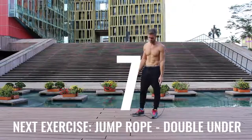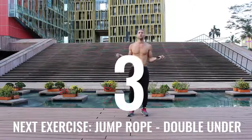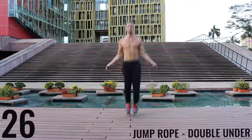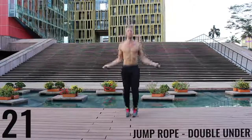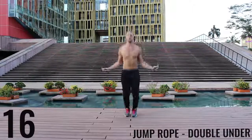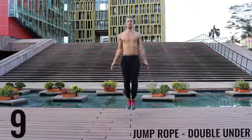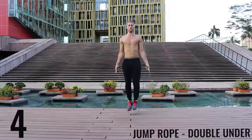Alright, you got one more exercise and you're done for the day. Give it everything you have — if you can't do jump rope double unders, just do jump rope regular bounce as fast as you can. All-out effort here, finish strong — 20 seconds, you're done for the day. Here we go, finish strong — five more seconds and you're done with this workout.